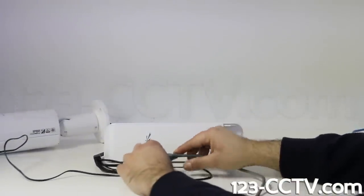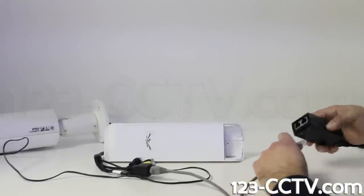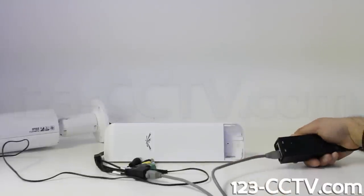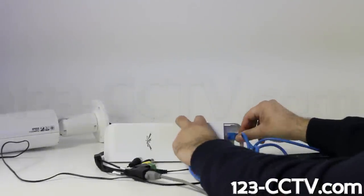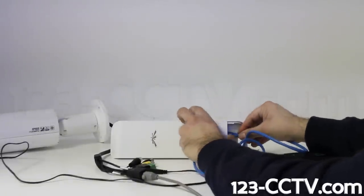First, connect your power supply to the camera's DC 12 volt power input. Next, plug one end of your network cable into the camera's network port, the other end to the power injector's LAN port. Then, using a second network cable, plug one end into the main port on the access point, and the other end to the PoE port on the power injector.